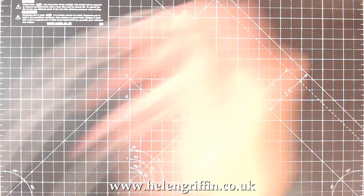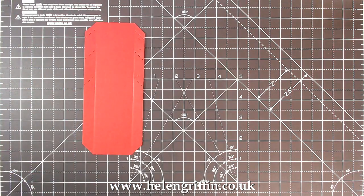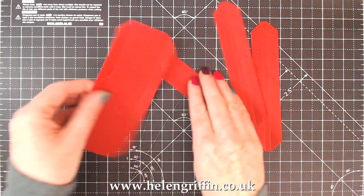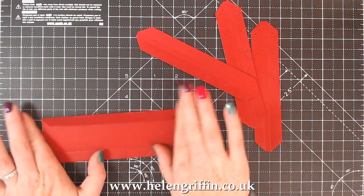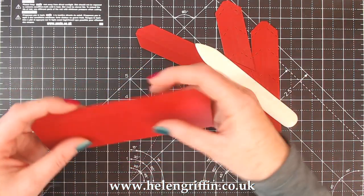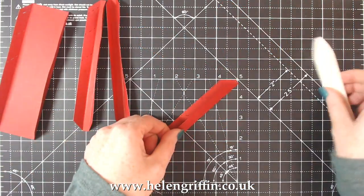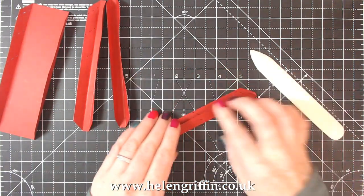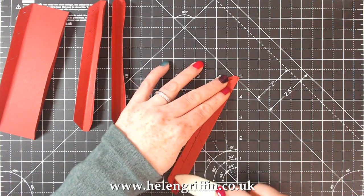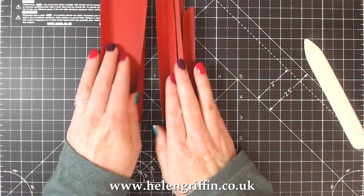I have the larger piece there and three of the small ones. Everything is all scored for you, it's all tapered, it's all ready to go. All you have to do is use a bone folder - I recommend a bone folder for this. It's really quick and easy, there's no calculating and writing down numbers. Once you've got them you can literally just go ahead, run them through the machine, and then glue them together.